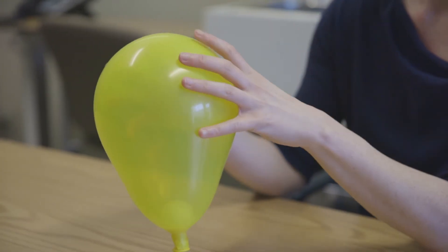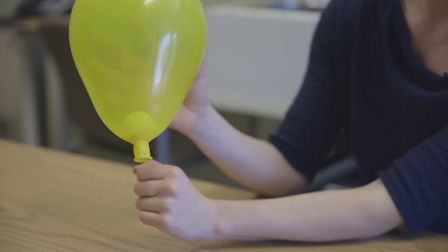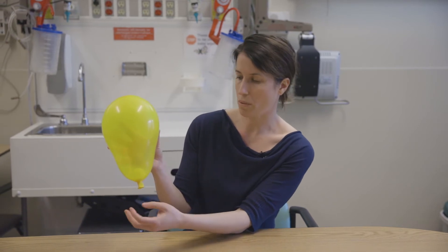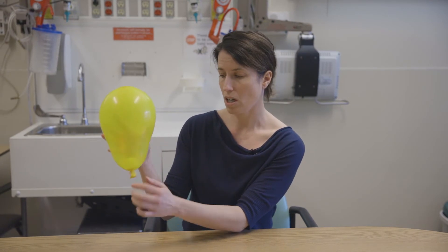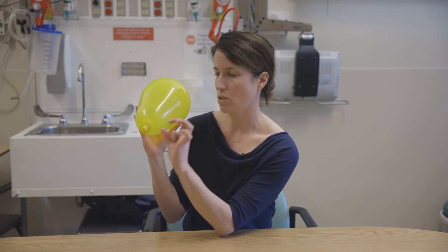Basically, what happens here is we have a balloon that represents the uterus, and the ping-pong ball inside represents the baby's head. The neck of the balloon is kind of like your cervix. Before you go into labor, most women's cervix has some length to it, so it's long — and here it would actually be closed, tight like a drum. So long and closed.